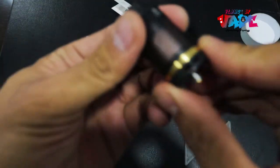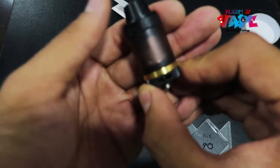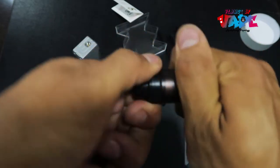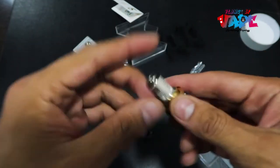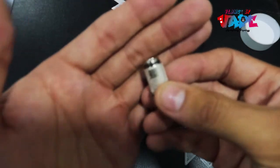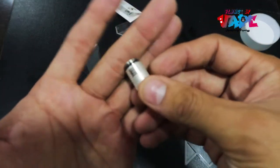It's got some nice beveling on the edges to get a good grip, with a nice bottom airflow as you can see. Twist the top and fill from there. You can also change the coils — this second coil here is a 0.2-ohm, best used at 45 to 65 watts.